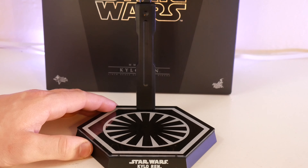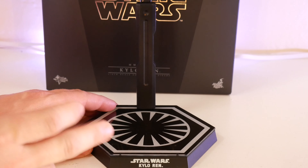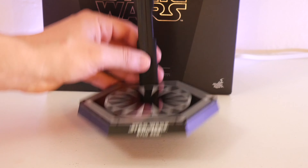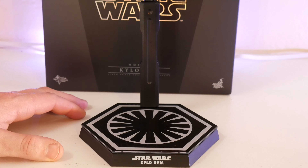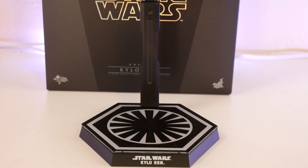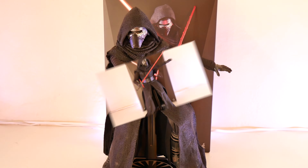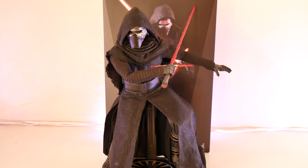What we have here is a pretty basic stand. You do have this kind of generic Star Wars logo, as well as the basic crotch-grab support piece. At the very bottom of the plate, it does say Star Wars Kylo Ren — and once again, just like the box, it does not mention The Force Awakens. It's a pretty durable stand. I wish the base was a little bit bigger and had a little bit more pizzazz to it, but no complaints so far on this stand.